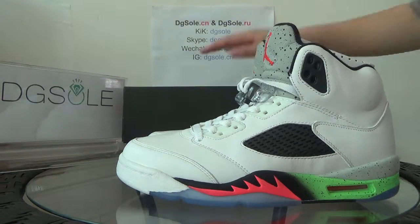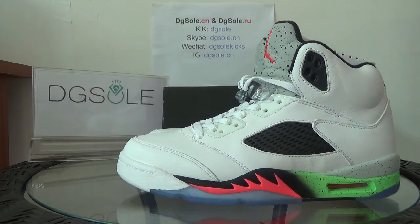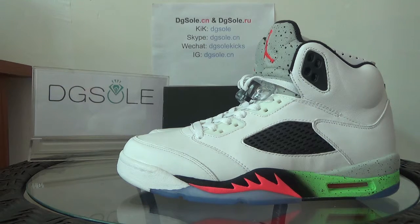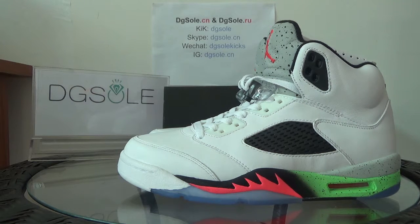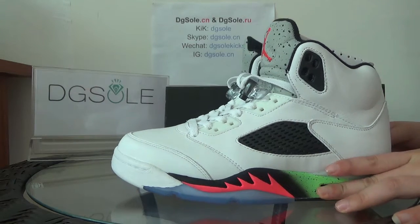Hello guys, nice to see you again from digisoda.com or digisoda.ru — please check our website and welcome to order on our website. Now let's check it out: this is the authentic Air Jordan 5 Space Gems, the newest in 2015.